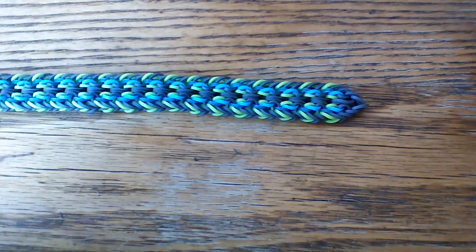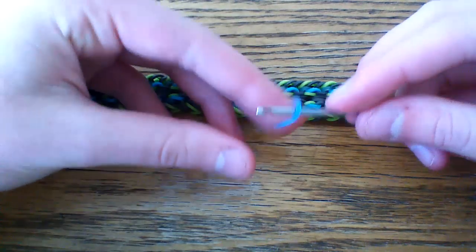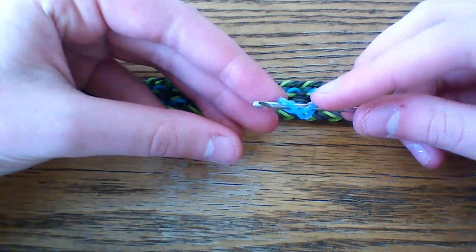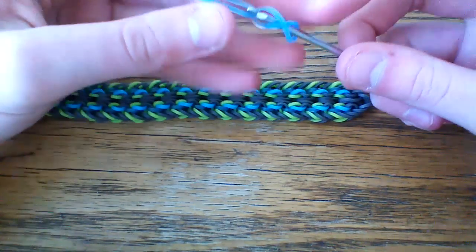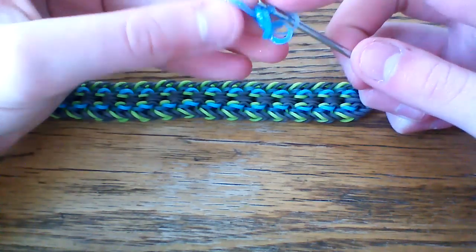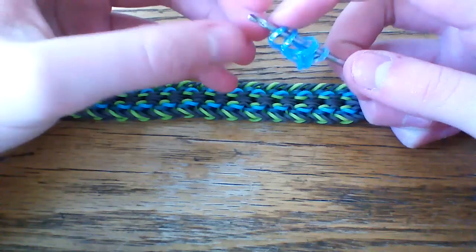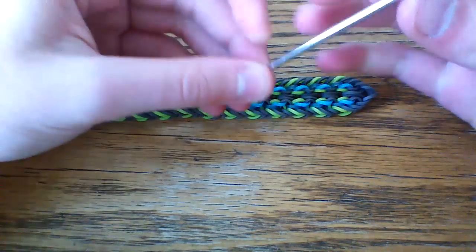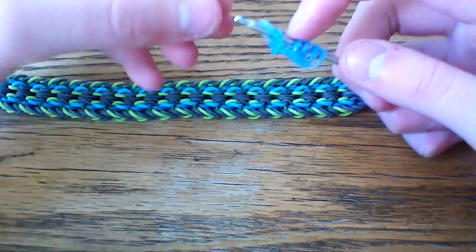First thing you're going to do is take the gray band — I'm going to be using one of the blues from the Sweets Blue Paradise. We're going to start by making an eight-loop setup, so it should be pretty simple. Once you have four loops on one side, switch it around and reclaim the cap band.